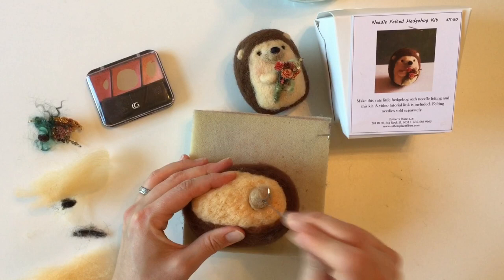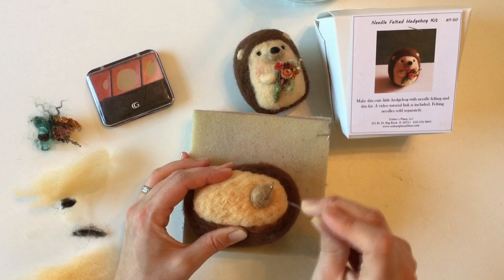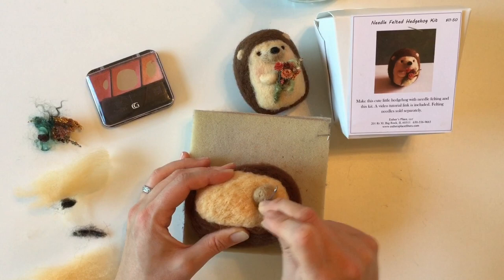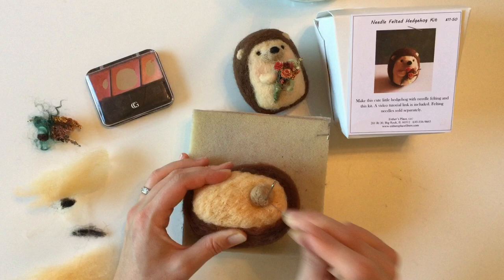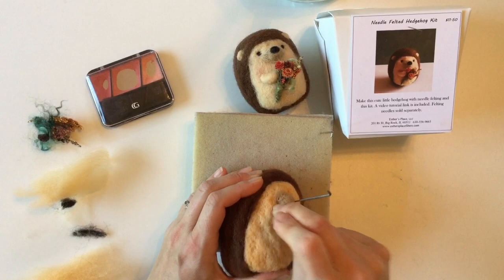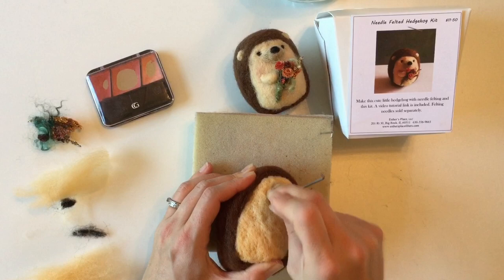We'll be using a single needle for all this detail work. Our goal is to get this kind of attached to the face — it's important that you poke it right onto the face and don't poke it a bunch before attaching, because if you do that you'll lessen its ability to bond with the surface underneath. It needs to be nice and fuzzy so that when we add it to the face there are plenty of fibers to help it attach as we're poking it in.